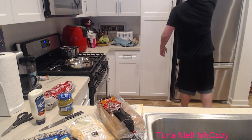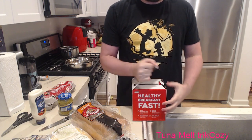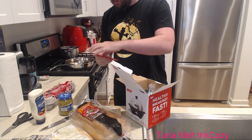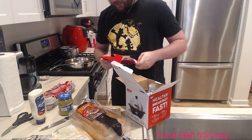I bought a new egg cooker because I broke my other one. Like the shirt, thank you. Inside this cooker there's a recipe book - why do I need a recipe book for eggs?